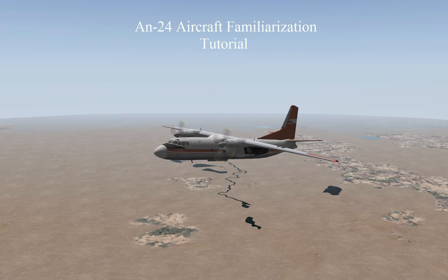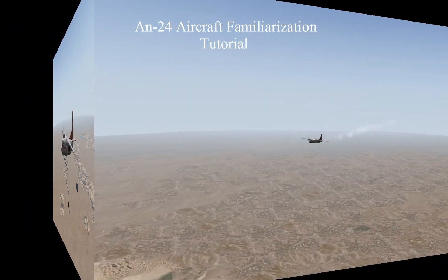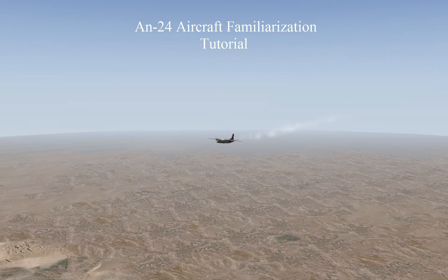I would like to thank Andrei Kuziarouk, also known as Phyllis, for designing this beautiful aircraft. It took me a long time after purchasing this aircraft from X-Plane.org to figure out how to fly it and understand it properly. Part of the reason is because I couldn't find any tutorials in English.